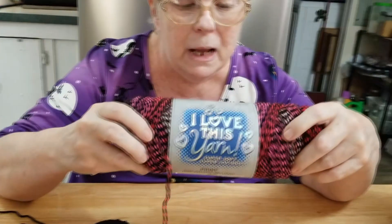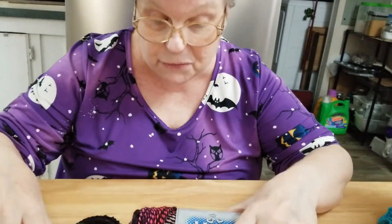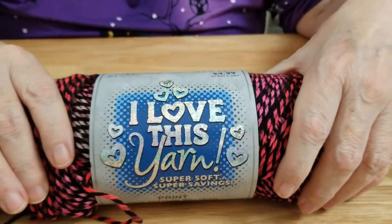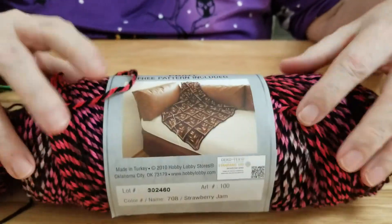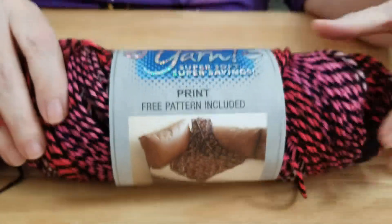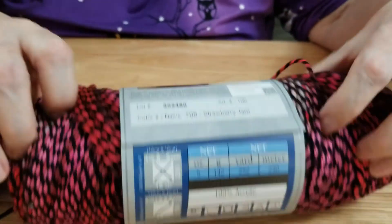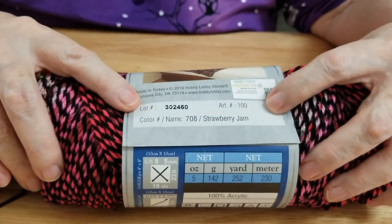I wanted to introduce you to another "I Love This Yarn" yarn. This stuff is really nice. It's called — it says "print" — I don't know why it would say print, but it looks like it's kind of a puzzle-type yarn. It is called Strawberry Jam.